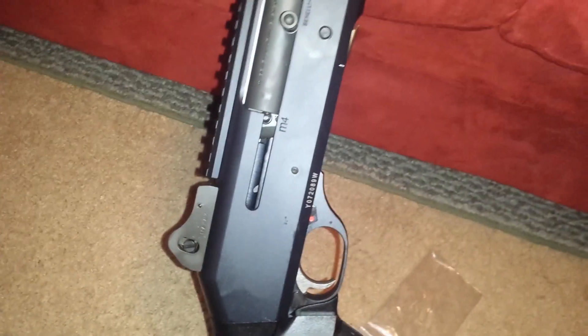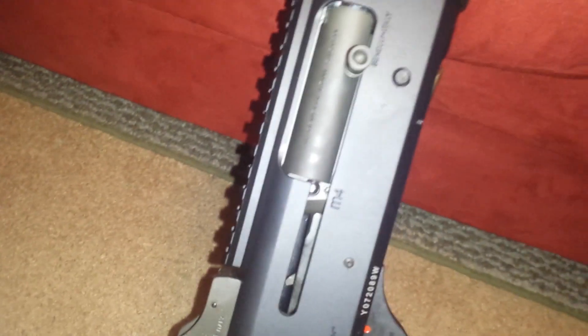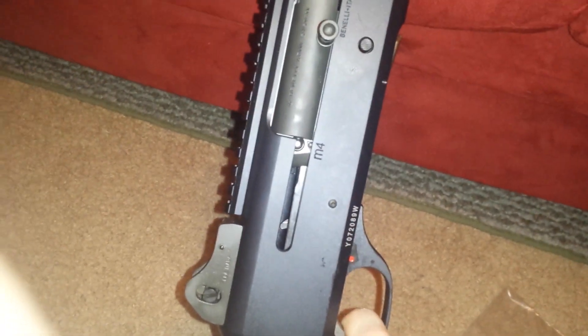Hey guys, this is the FFT fire control group here. I got it installed — sorry about the cold. As you can see, the hammer is not releasing. I'm gonna use my little Glock tool here to take it down and show you the problem.